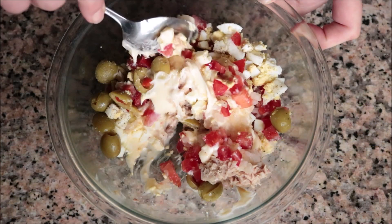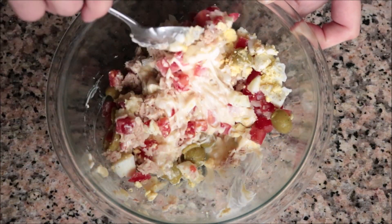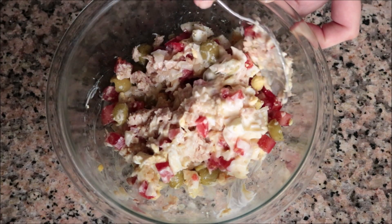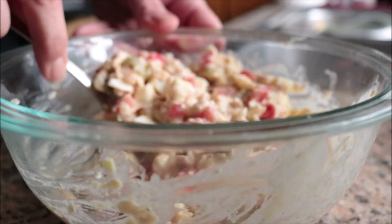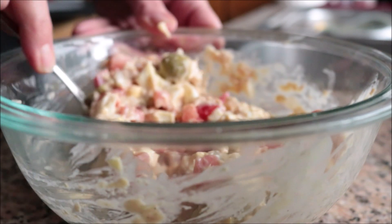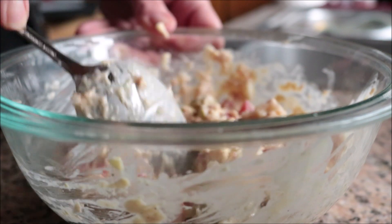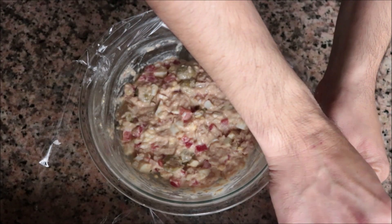Gently mix everything together until it's well combined. The secret here is to make sure everything is perfectly combined so all these flavors can come together. Once the tuna salad is well mixed, cover it with some plastic wrap and set it aside.